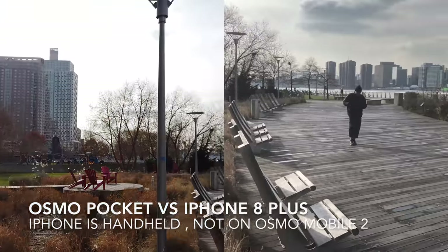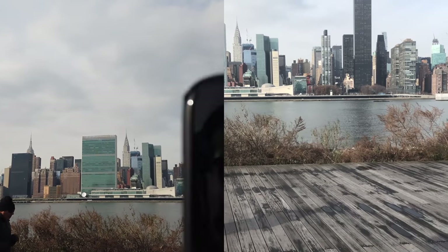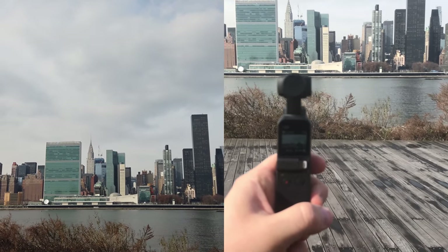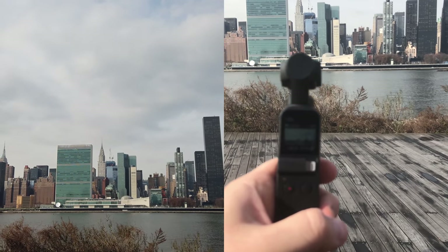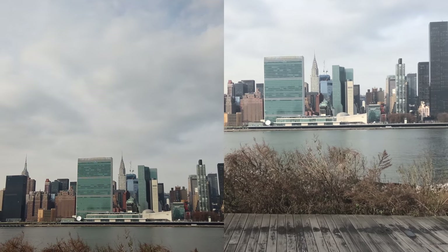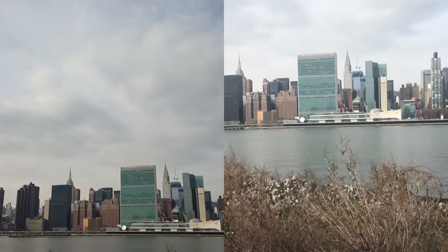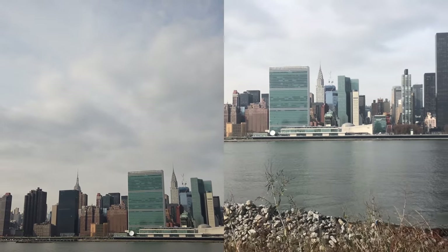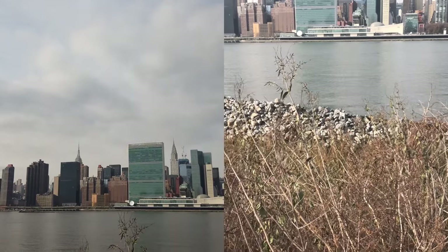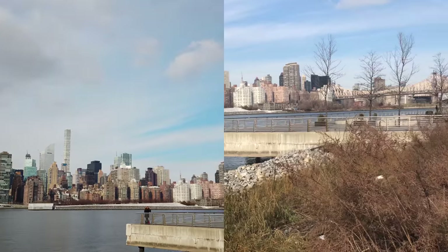So in this video — or are we still in the same video, I'm not sure — I am holding the iPhone 8 Plus in my hand and I have the new DJI Osmo Pocket here. I would like to compare the handheld footage. The Osmo Pocket can actually be attached to the iPhone, which makes your life easier when it comes to gimbal stabilization, whereas iPhone is just an iPhone — you hold it, it's a smartphone.